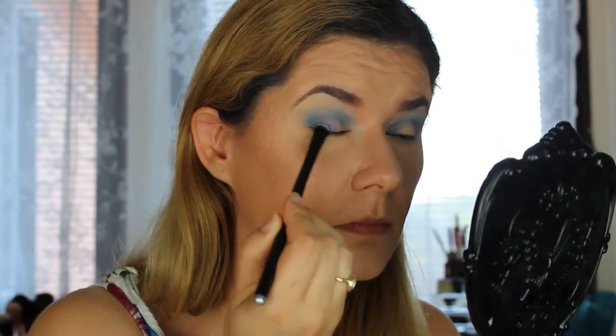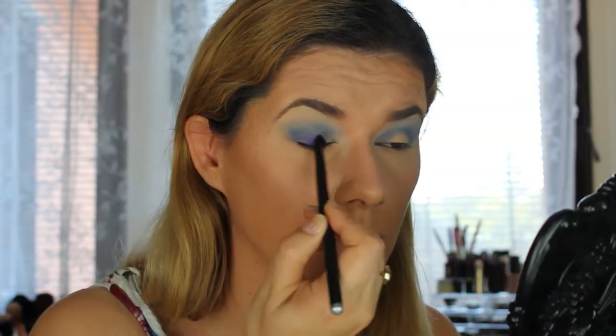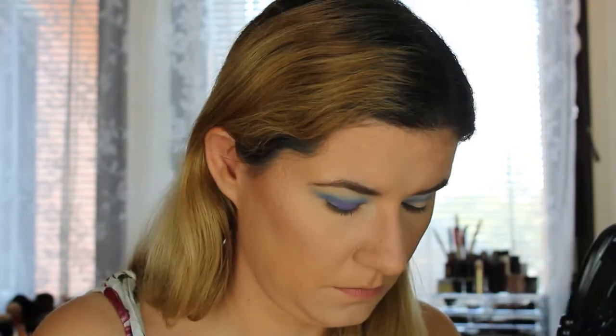Now we're going to the Jaclyn Hill palette and take the blue shade called 'Twerk' and place it all over the eyelid using a flat brush. It looks almost purple, which isn't quite what I want, so I'm going over to the NYX palette and putting that blue all over the eyelid. It will look darker since we have another blue underneath it.